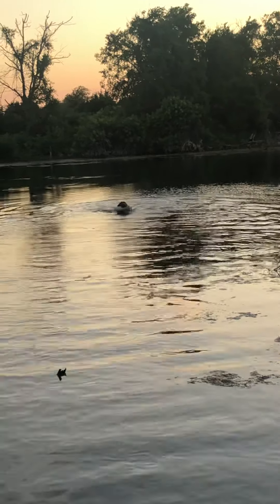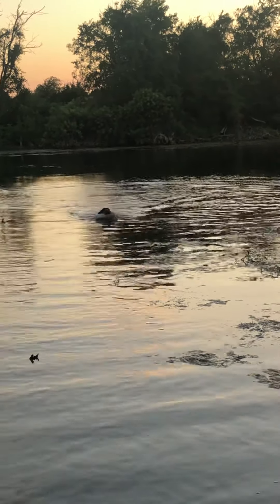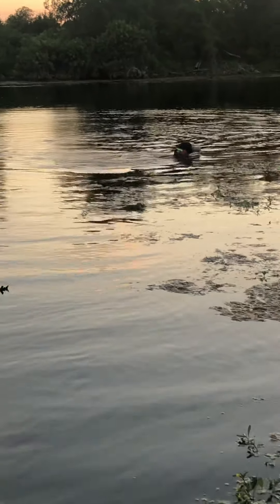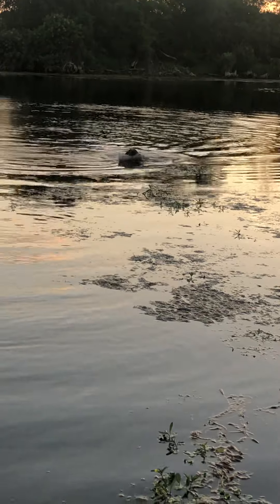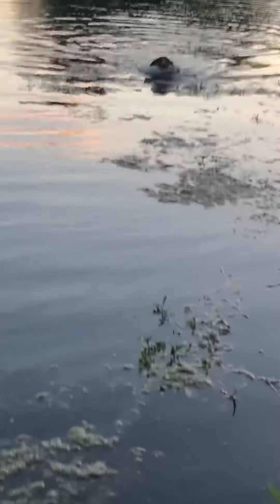Good boy. As soon as he turns and he's coming the right direction, you can praise him. That big ripple was right in front of him — I shot the water to the right of the bumper. On the gun sensitivity test, I cannot give him any additional commands here.